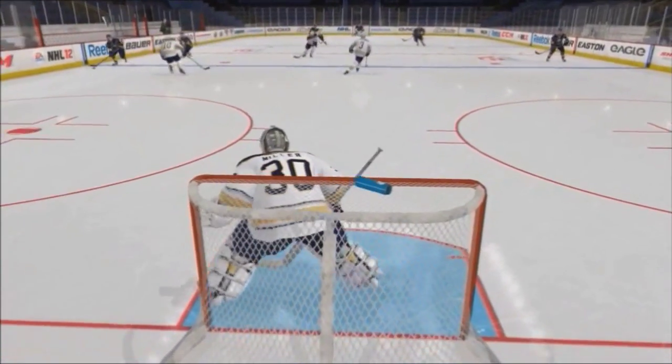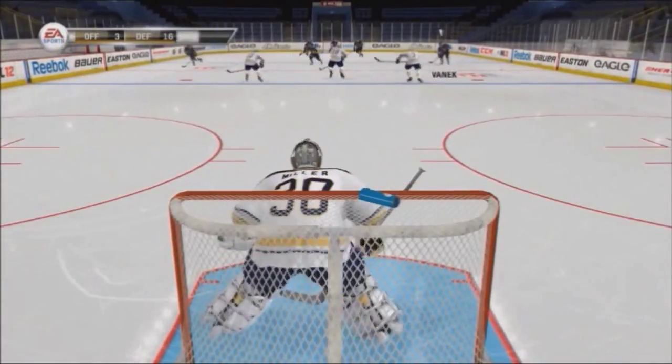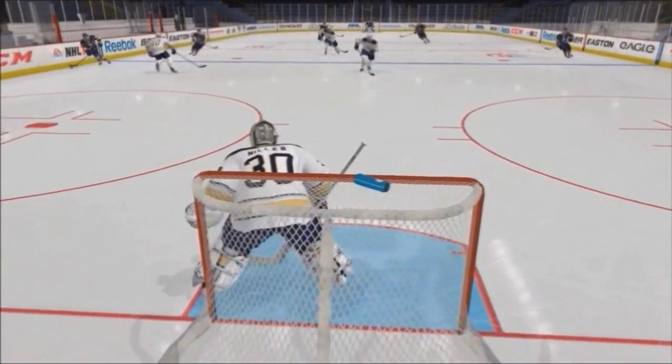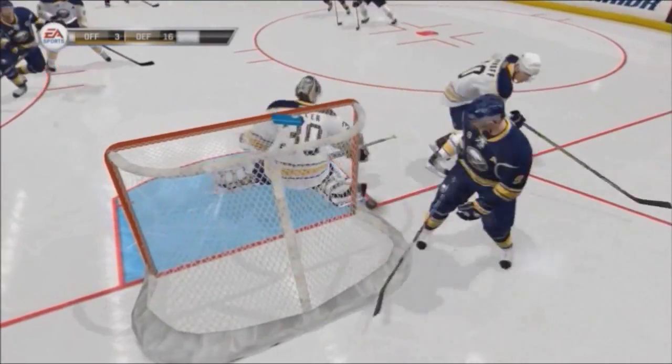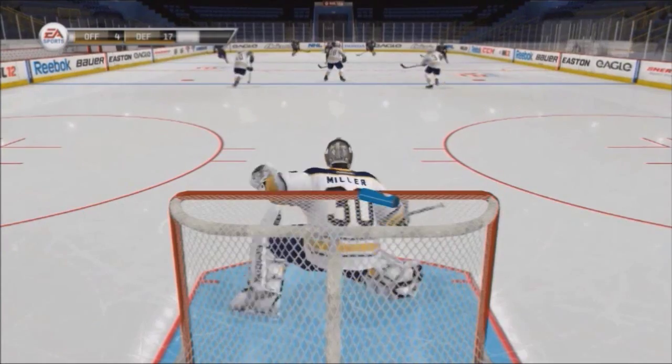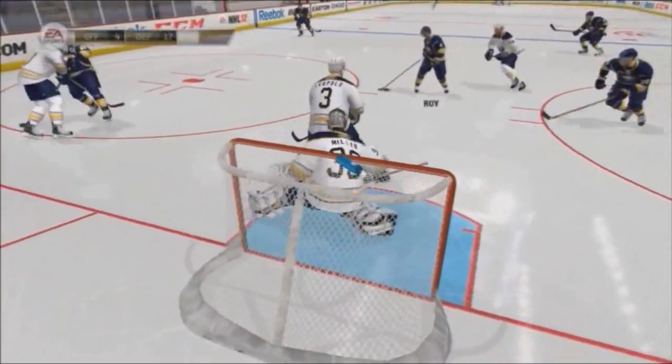These aren't the hardest cross crease situations to deal with — the harder ones are like two-on-ones, two-on-twos, stuff like that. Here's the skater coming down on the wing, cross crease, slapper, save, rebound. One more time: player coming down on the right wing, cross crease — save.